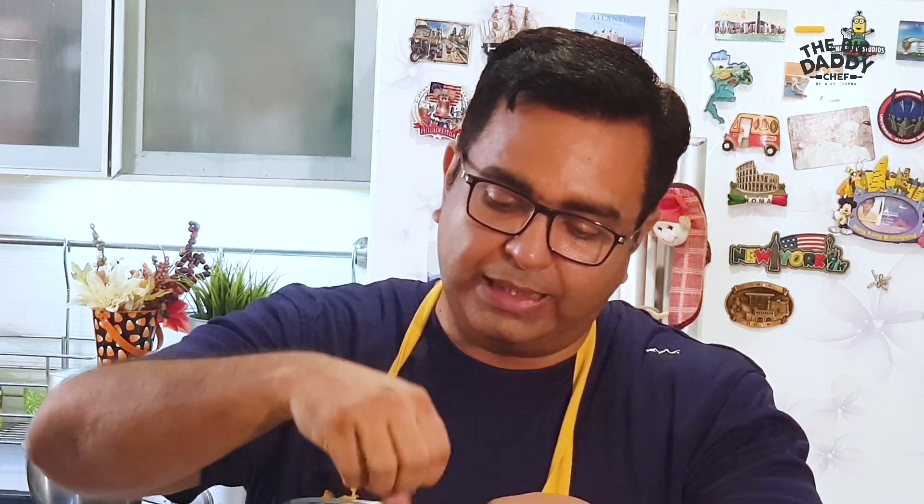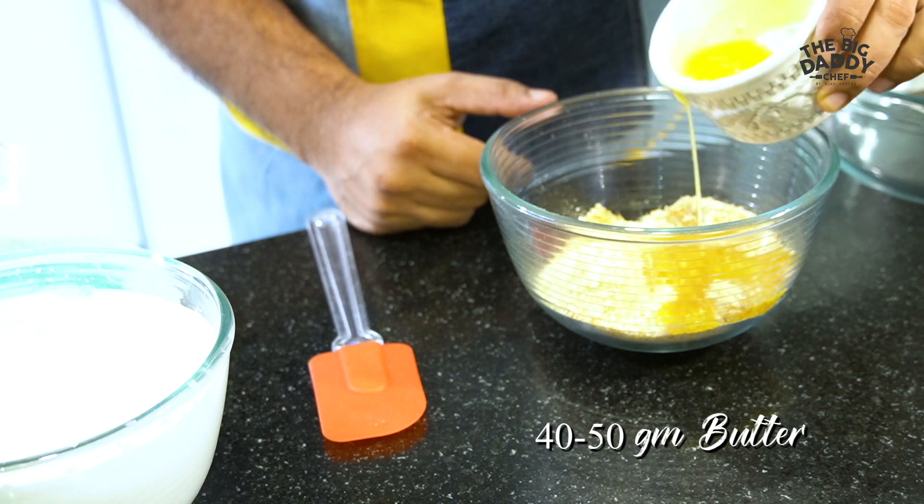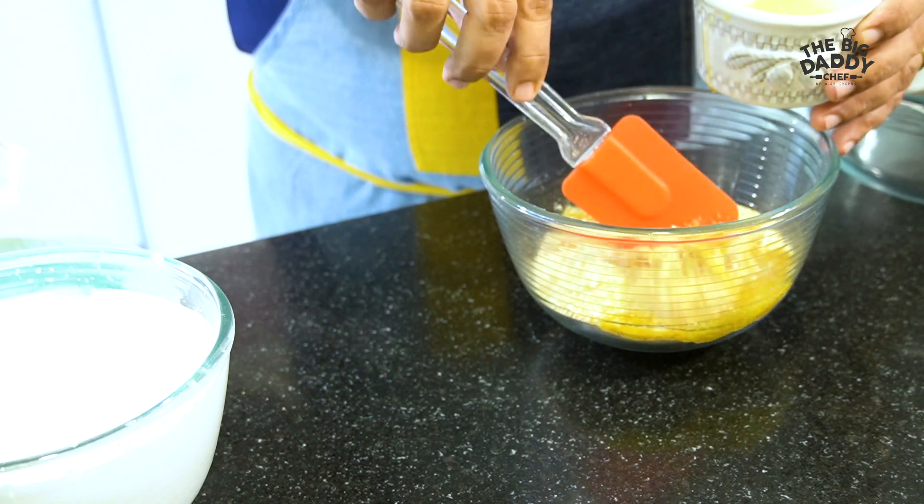Let's start by making the base. We'll crush these digestive cookies in a food processor until they become like breadcrumbs — a sandy texture. Once that's done, I'm going to add about 40 to 50 grams of butter so it comes together like a dough.